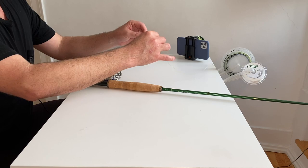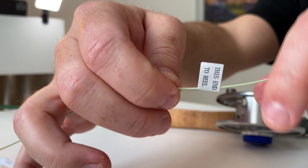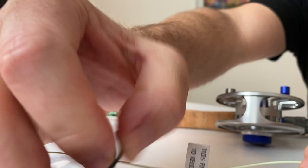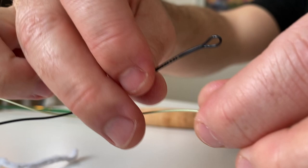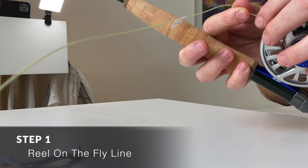Now let's look at the fly line — this is really important. On every fly line there should be a sticker on one end that says 'this end to reel' or something similar. In some cases it'll even be a different color. With this fly line, there's one color for the reel end and one color for where you tie on your leader and tippet. Make sure you know which end has that sticker, because we're going to start by putting that end into the reel first.